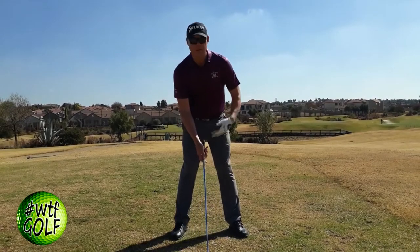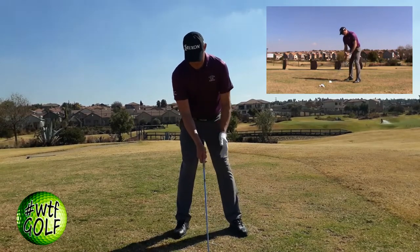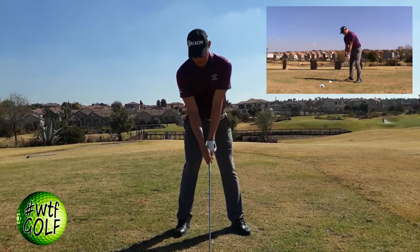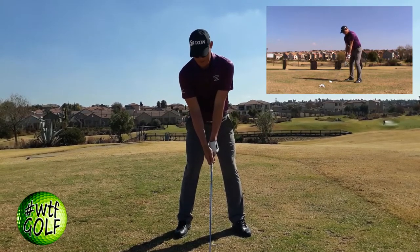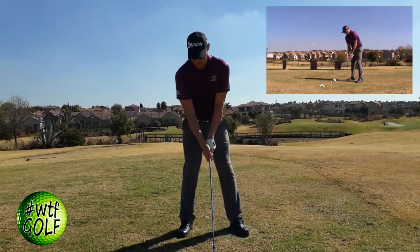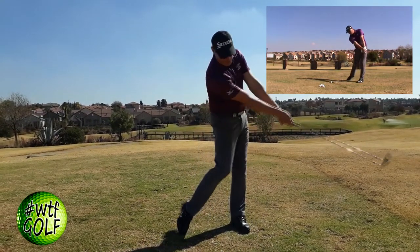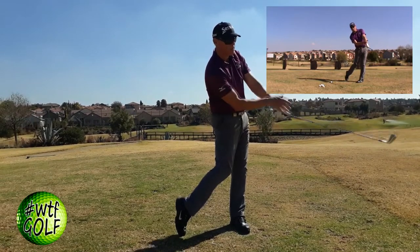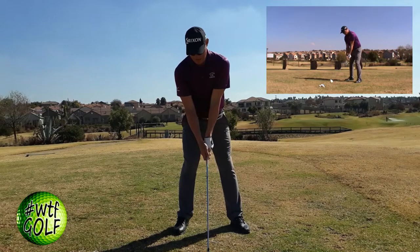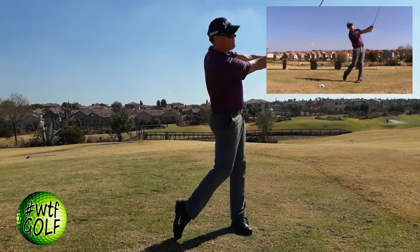To play the knockdown shot with a five-iron: my normal setup has the ball slightly left of center with hands in line with the golf ball. For the knockdown, I move the ball back slightly in my stance toward the middle, keeping my hands in line with the ball. When I turn back, I still turn over the golf ball — there's not much weight transfer. The secret comes in the follow-through: I want to keep my hands in front of the club head as long as possible and keep the club head as low through the impact area as possible.